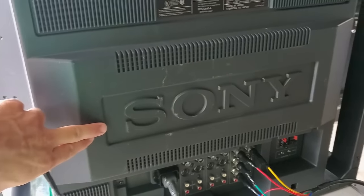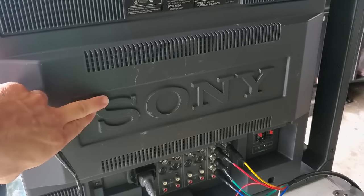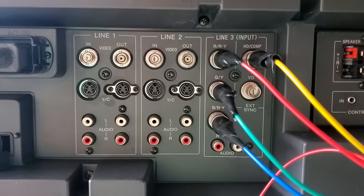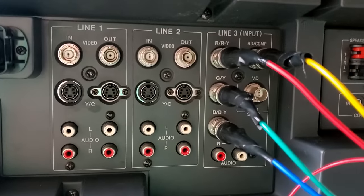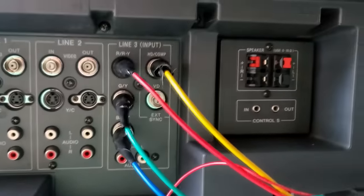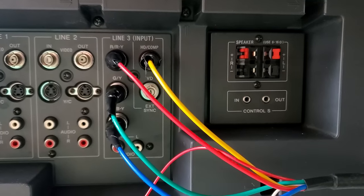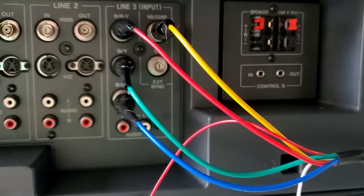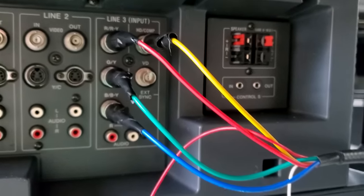This does have the wonderful Sony logo on the back embedded in the plastic shell. There are three input lines here. We've got composite and S-video on lines one and two, and then line three can be used for RGB and sync like we've got set up here, or you can also do component video.